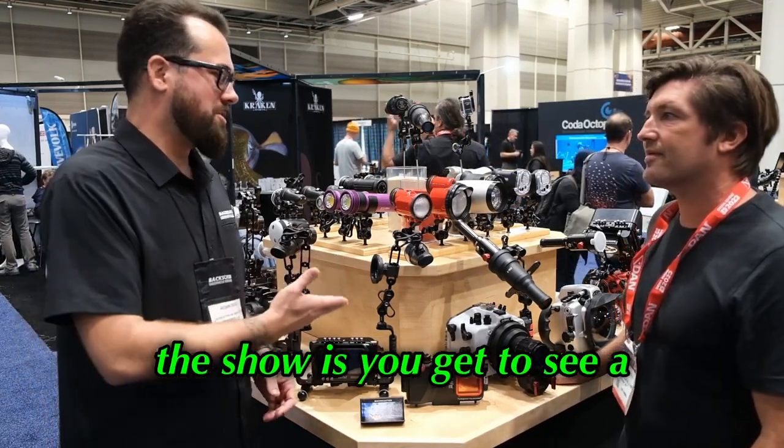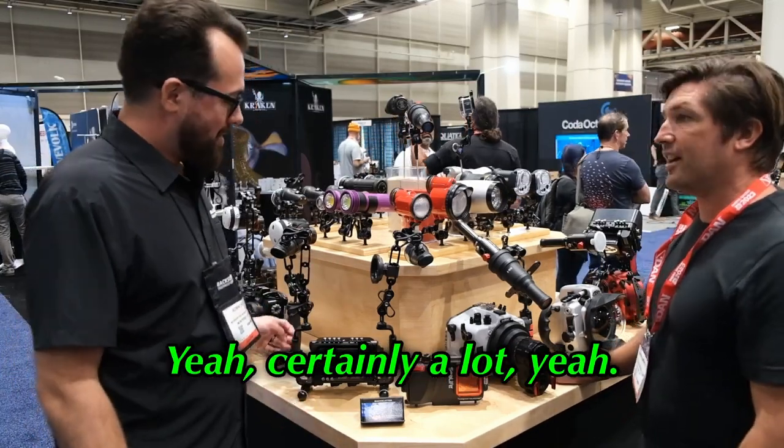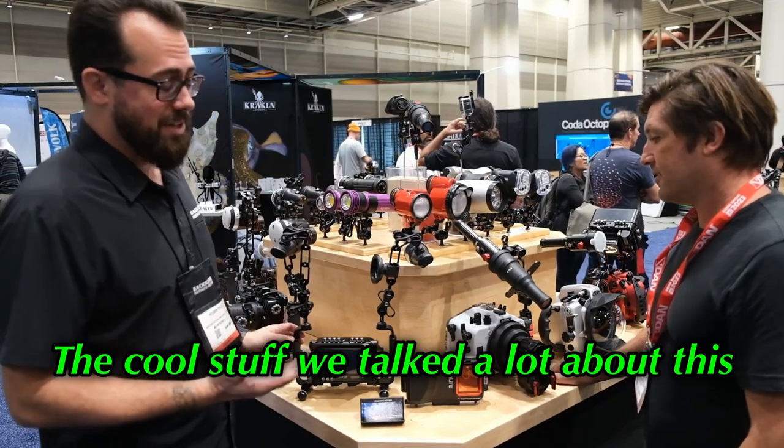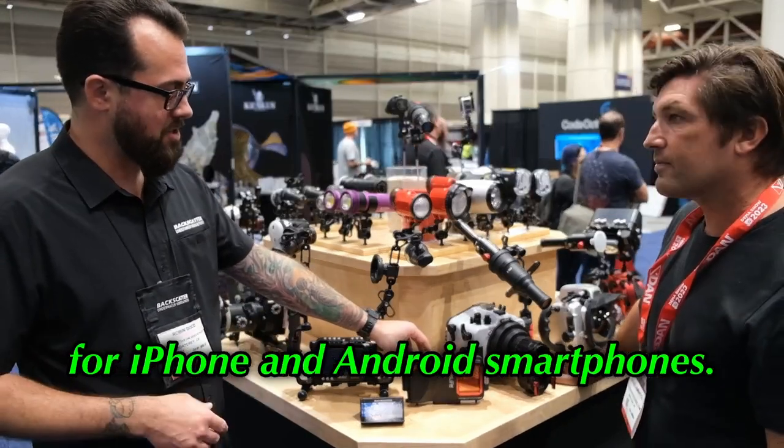That's the cool thing about coming to the show — you get to see a lot of these things in person, otherwise they're really just a picture on our website. Some of the cool stuff we talked a lot about this week is the SeaLife Sport Diver housing for iPhone and Android smartphones.